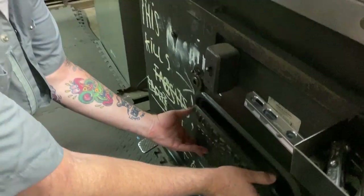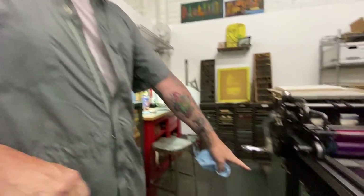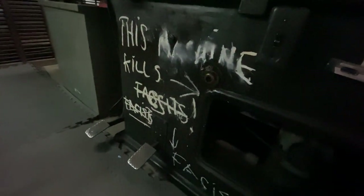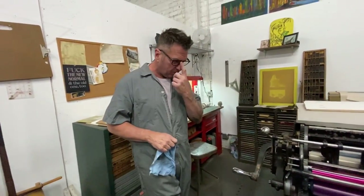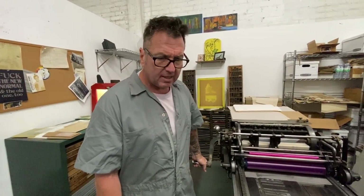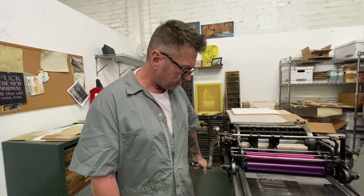Woody Guthrie was a big hero, and on his guitar he had 'this machine kills fascists.' That really spoke to me because literally this machine kills fascists too. Having a printing press like this — let's say we were in Amsterdam in 1940 and the Nazis thought I was printing anti-Nazi propaganda — they'd murder you. So in a sense, these really do kill fascists.